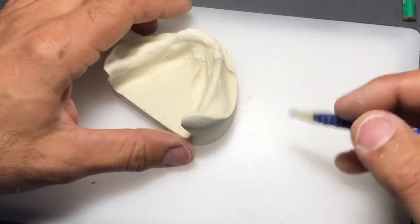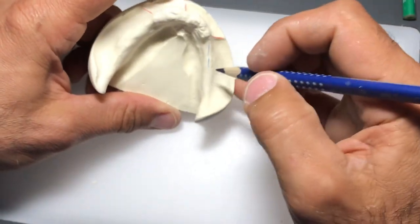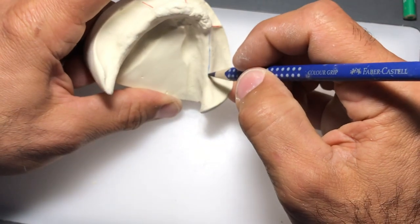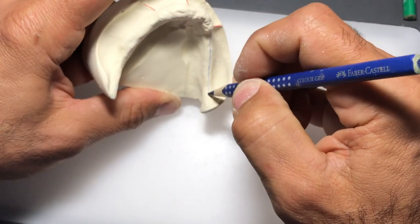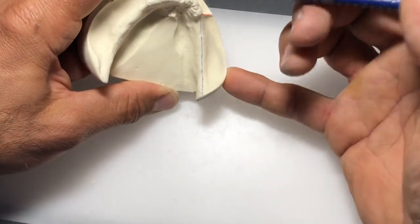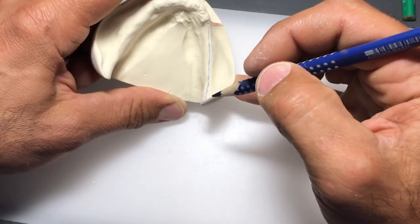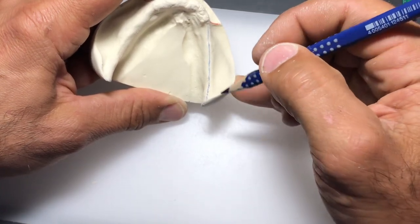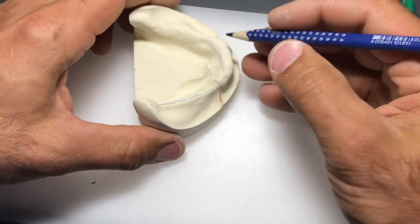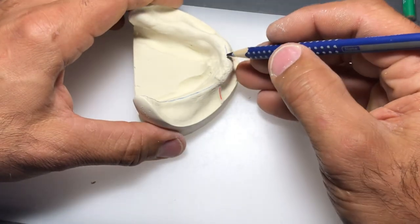If you have any bubbles on your models you can go in with an instrument and pick them out. Minor micro-bubbles don't worry about at this time. Let's identify the crest of the ridge - again this is the highest portion of the residual ridge. I'll remind you to always anchor your hand holding the pencil somewhere on the cast - notice I'm anchoring my pinky on the cast to create an almost hinge-like motion with my right hand, and I'm rotating my cast as I draw.